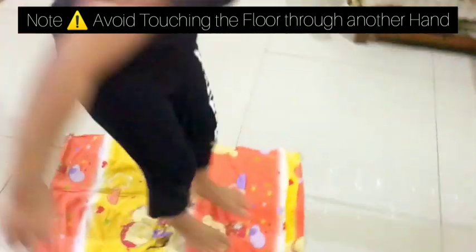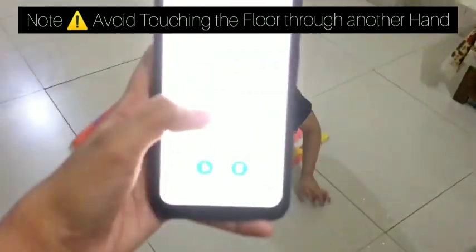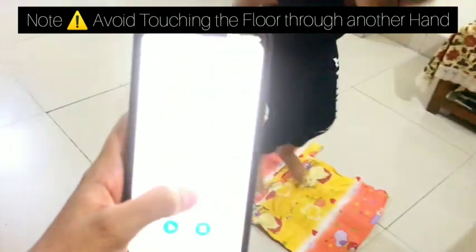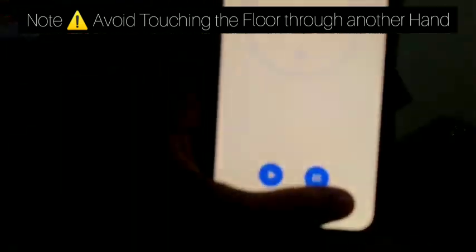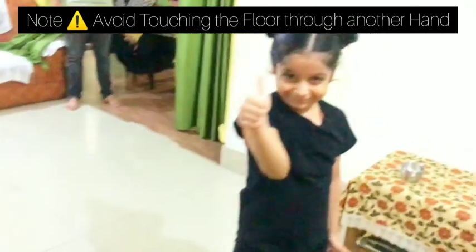Make sure the participant's hands don't touch the floor below, and the pillow covers don't touch each other. Once the five jumps are complete, they will stand, show a thumbs up, and you can stop the stopwatch.